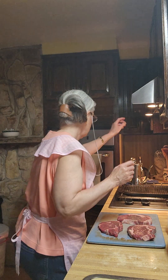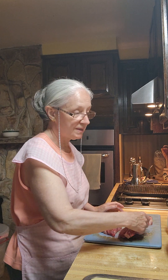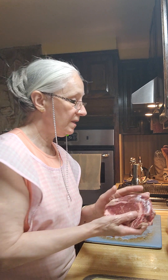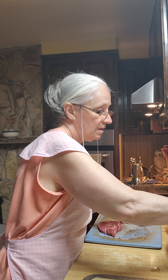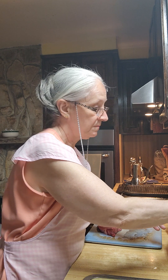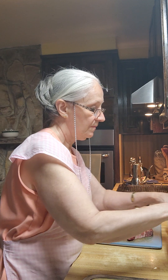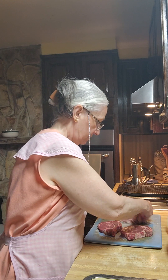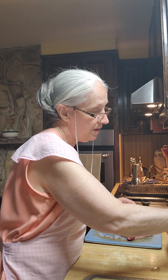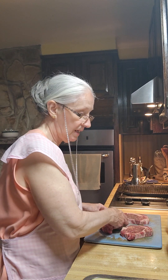Good morning and welcome to America's Home Cooking. Today I have boneless club steaks and I'm going to let you know how much they are. Don't they look small? We're going to weigh in and see how much they are. This is 8 ounces. This is 8 ounces. And this is literally a hair of 8 ounces.